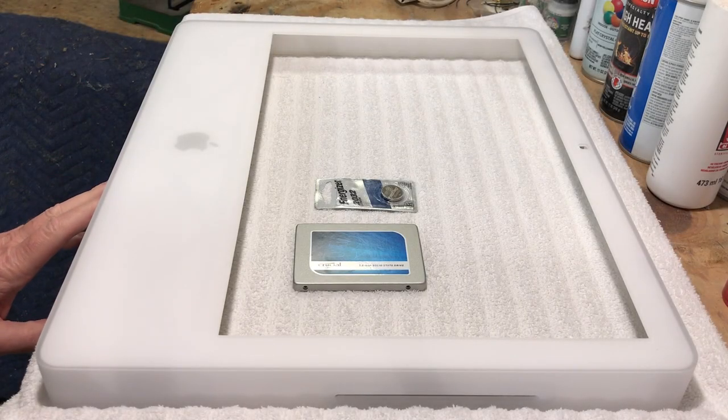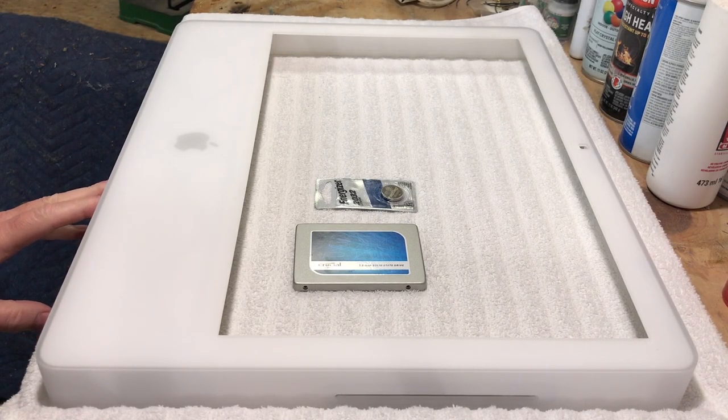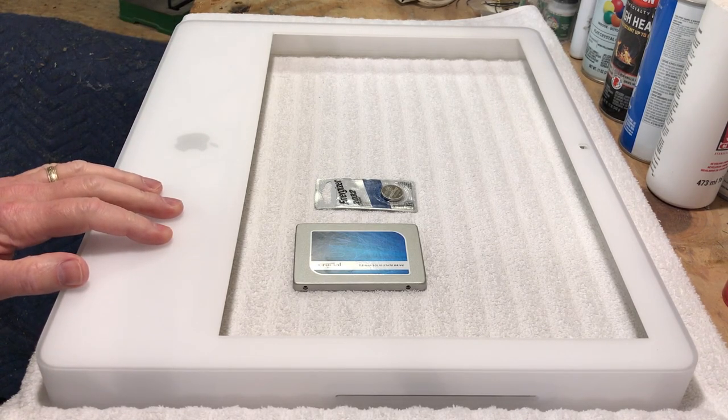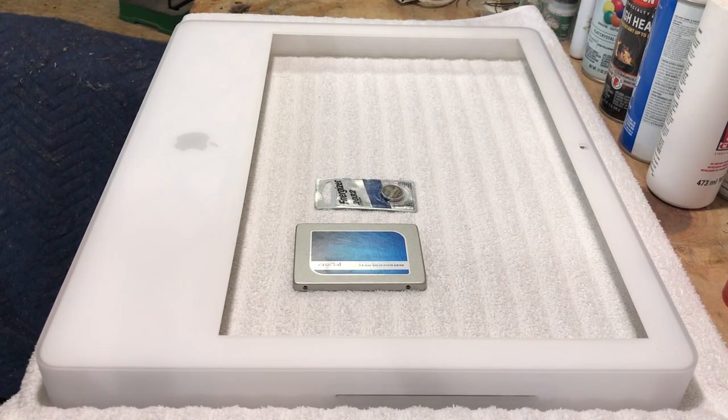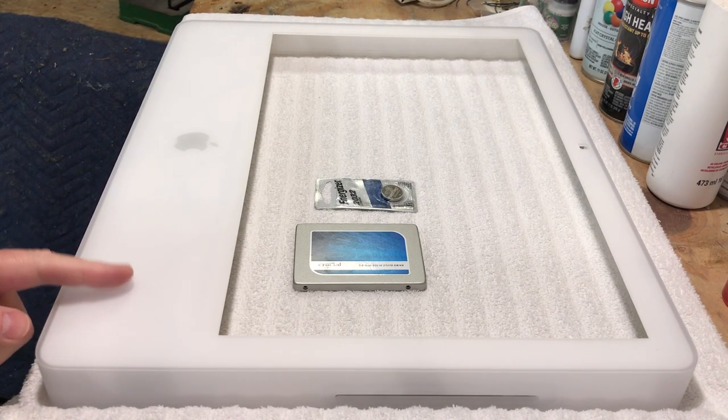This is going to be part two of the iMac saga. The first video showed the damage done to it from shipping, and I was able to get a replacement cover for it. There's a little story to it.